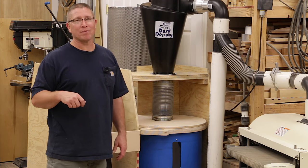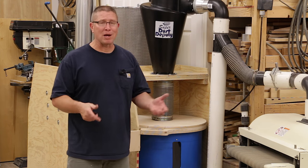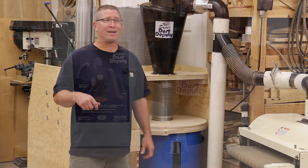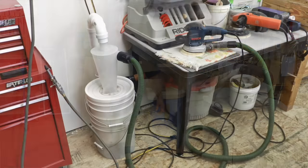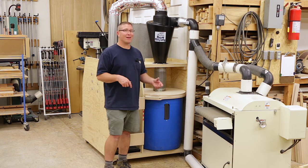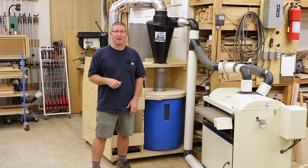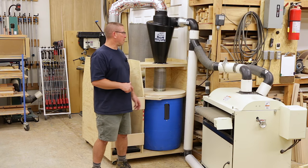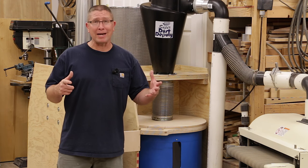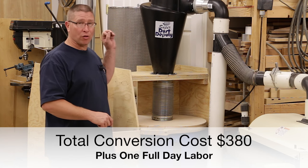The Super Dust Deputy has been great. I don't have any affiliation with Oneida — they are not compensating me, I paid for everything with my own hard-earned money. I bought the plastic one because it had an introductory price when it had just come out. I did also buy the small Dust Deputy for my shop vac, so there was brand familiarity — I liked what I had before and figured if they did well with the small one they probably figured out the big one. They do have a steel one and a plastic one. I paid about $180 for the Dust Deputy and $380 total to convert my single stage collector into this two-stage system — including the plywood, casters, hardware, duct work, and everything — and it took about a day of time.